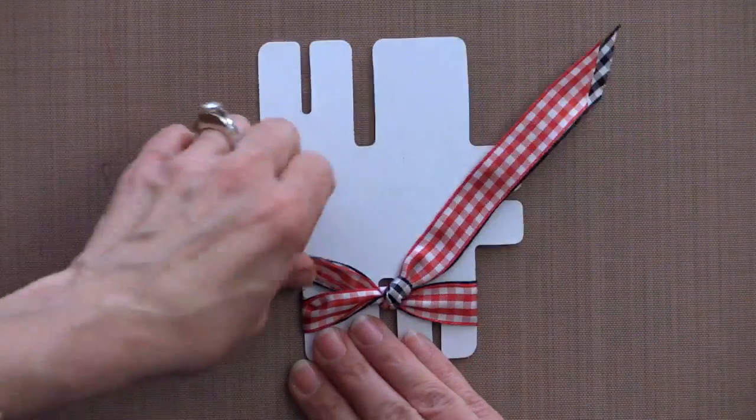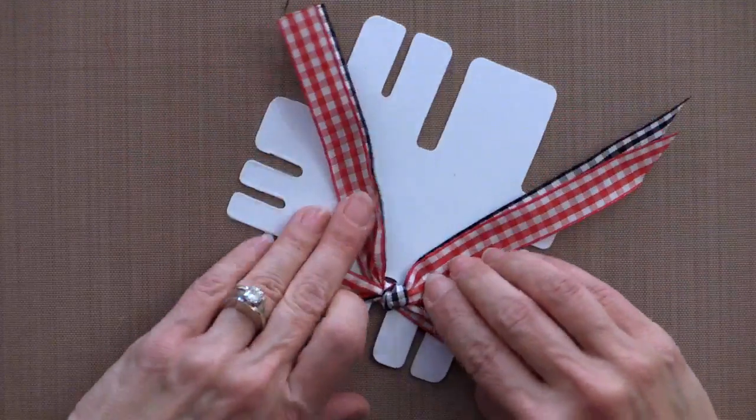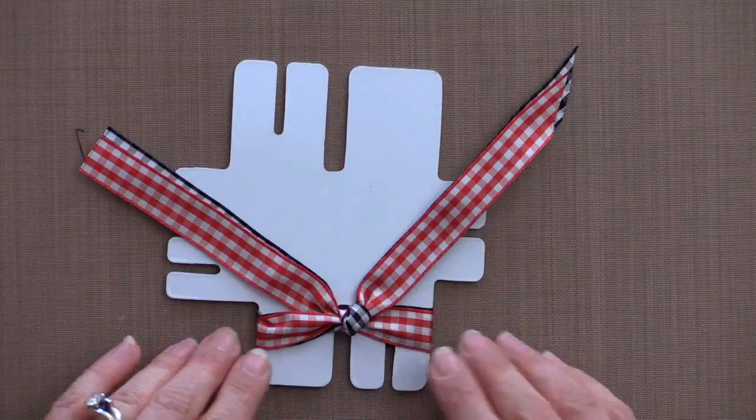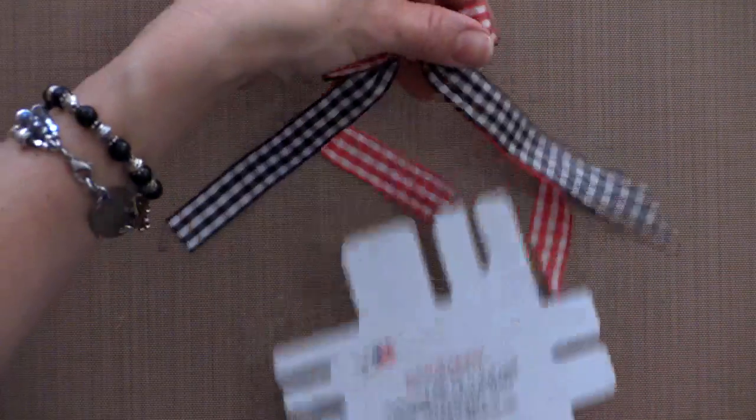Now you have your two tails. Position those tails first in the back to make sure that they're both going in the same direction that you want them to go, and then slip the whole thing off of the bow easy.